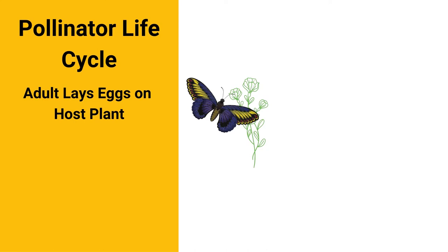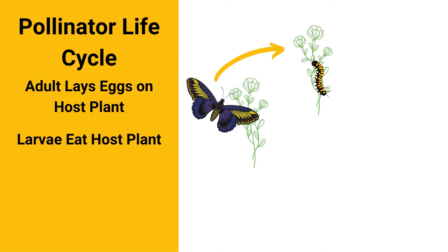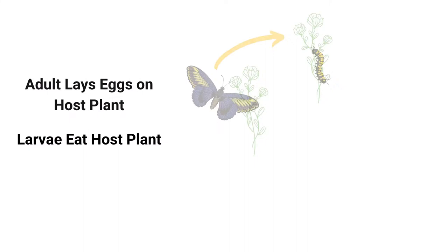All of the insect pollinators go through some form of metamorphosis in their life cycle. The adults find a host plant, which we'll talk about more in a minute. They lay the eggs on the plant, and the caterpillars or larvae hatch out of those eggs and feed on that plant as they're growing and getting ready to go into the metamorphosis stage.